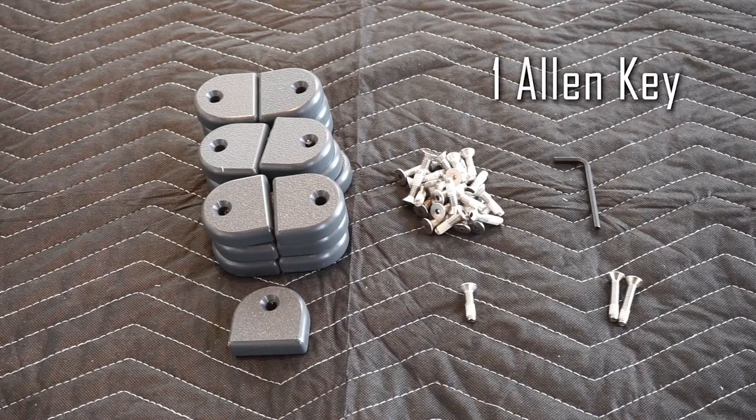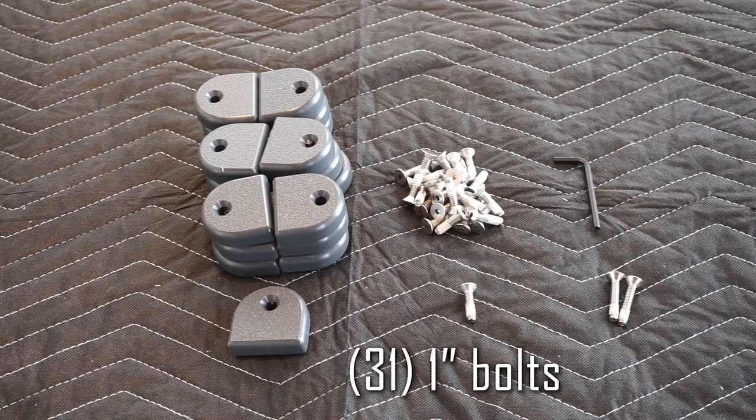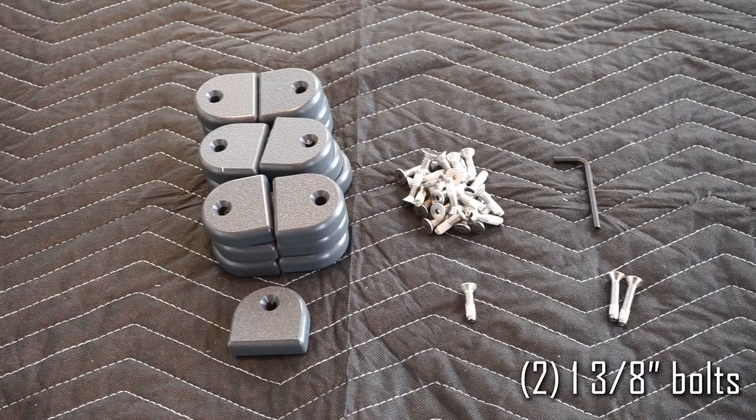Inside the bag you'll also find one Allen key, nineteen lock blocks, thirty-one one-inch bolts, and two inch-and-three-eighths bolts.